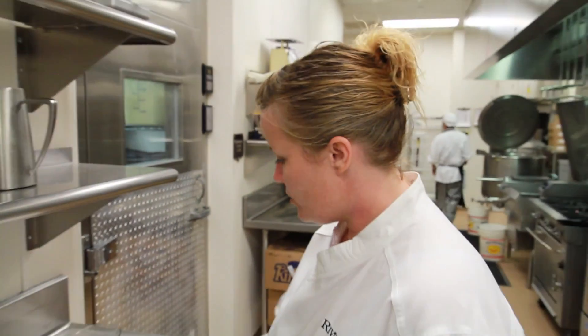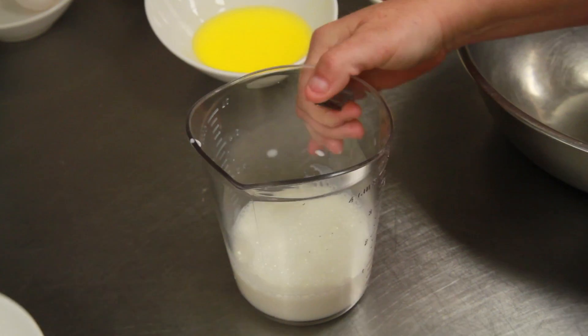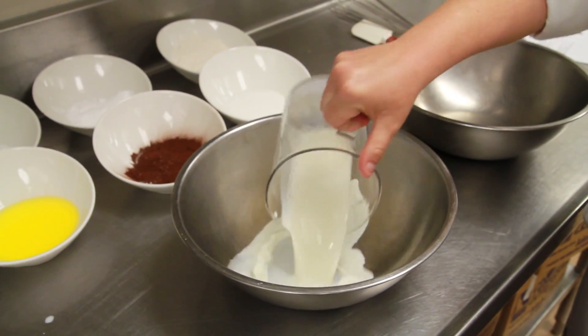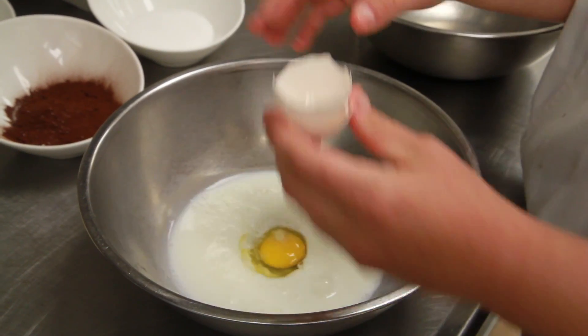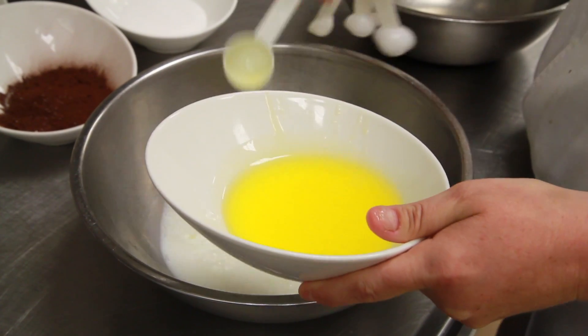I'm going to mix the dry ingredients with the wet ingredients. I've got two separate bowls here, one for dry, one for wet. I'm going to start with one cup of milk, one egg, and then two tablespoons of melted butter.